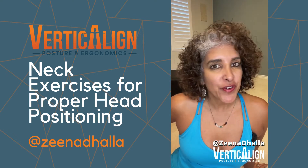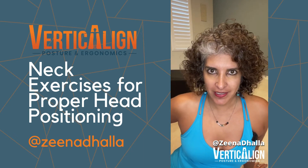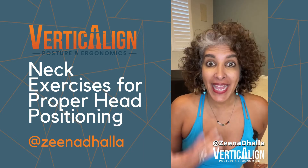Hey everyone, it's Zina Dalla, your Verticline Posture and Ergonomic Specialist. And today we're going to talk about head position.